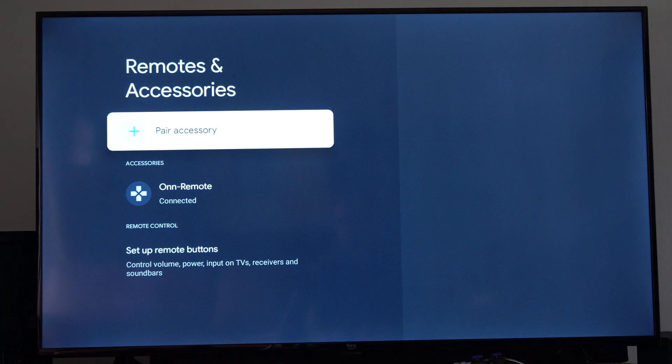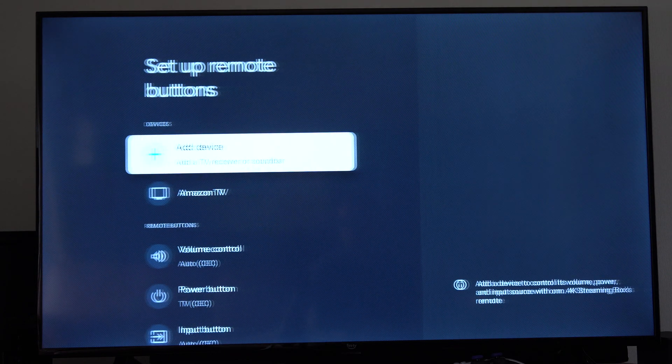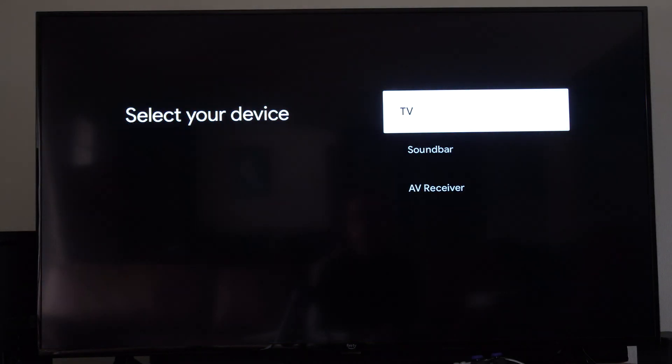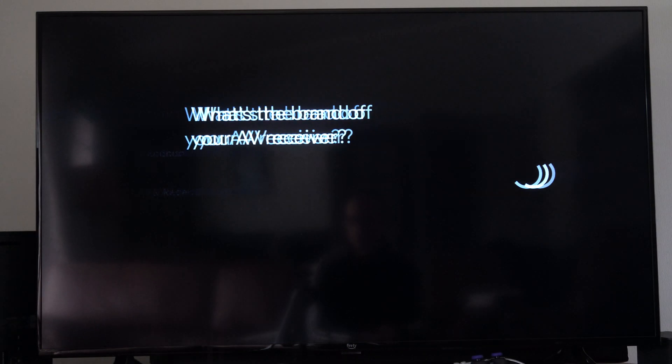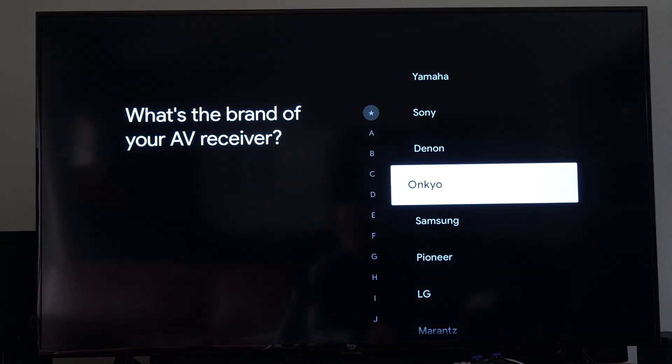Now the buttons may not work. So you want to go to Set Up Remote Buttons down here and then go to Add Device. Then go to AV Receiver and select your brand, whatever it is — maybe it's Onkyo.